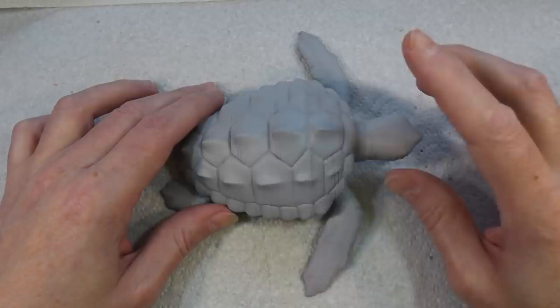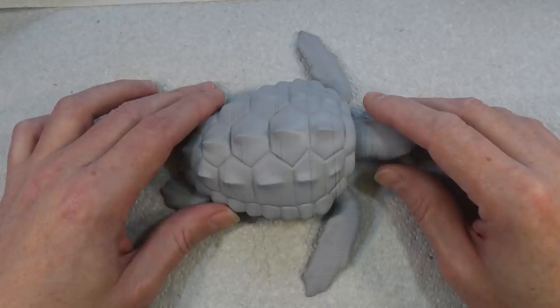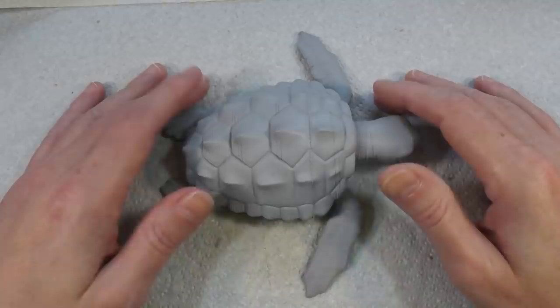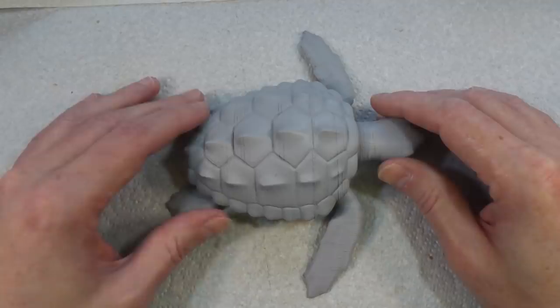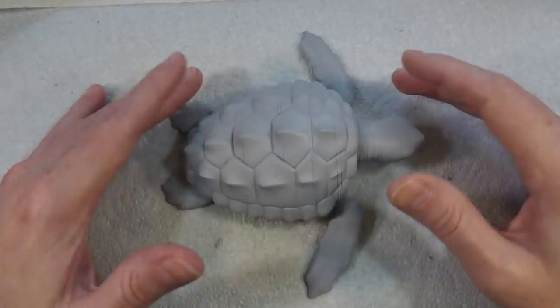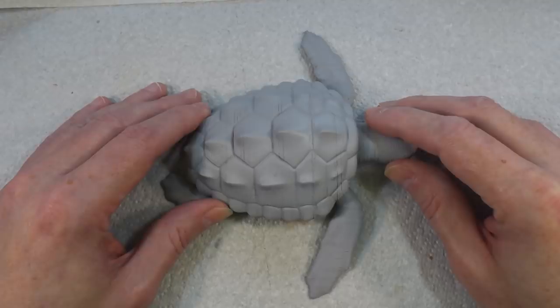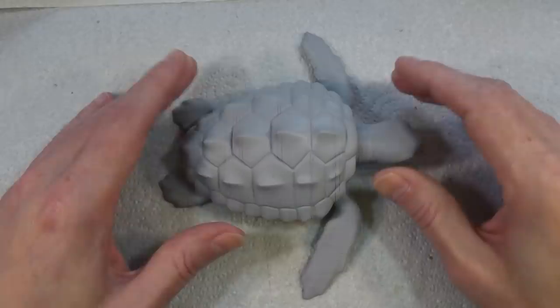What I wanted to talk about today is airbrushing and go over some basics. One of the things I see a lot on Facebook and various modeling groups is people who want to get into airbrushing but are terrified of it. So I thought I'd share a few hints and tips on how I airbrush things. This is not the right way or the only way — this is just how I do it.